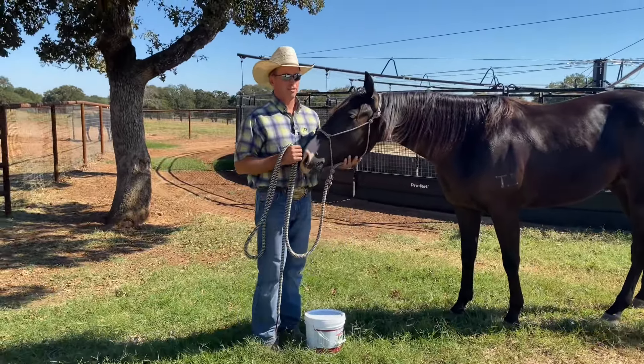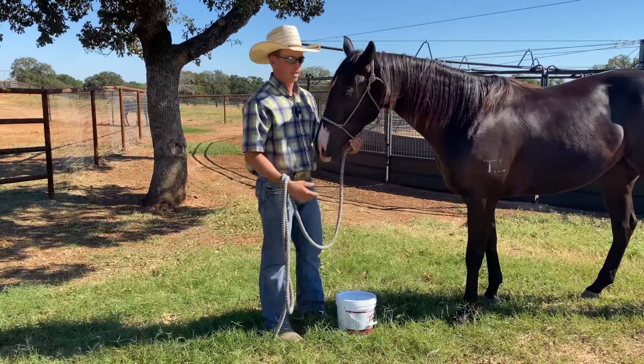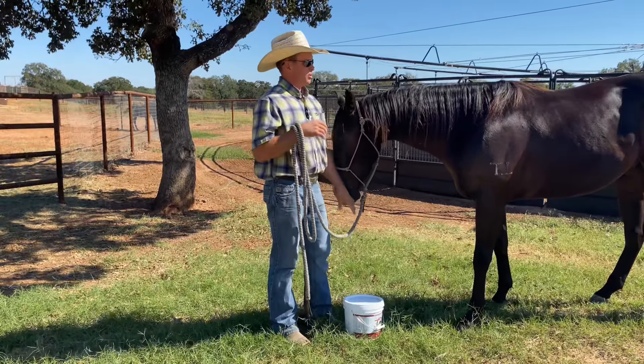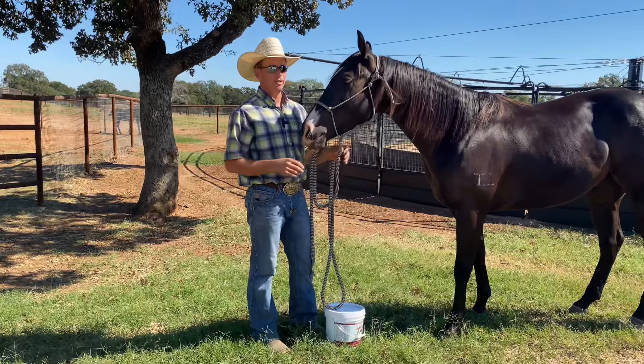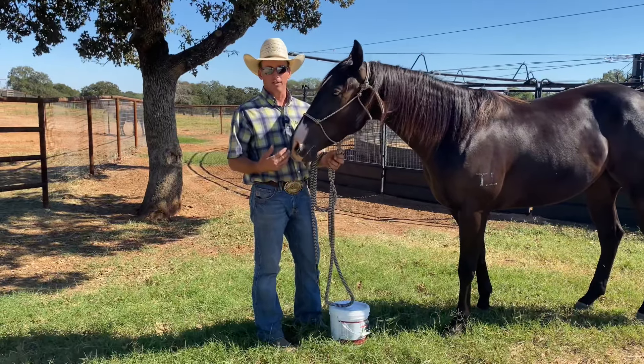There are some basic fundamentals that you have to do. You've got to have a halter that fits — this is a Chris Cox halter. You've got to have a saddle that fits; we use Cactus Saddlery for that. There are just basic things you can't skip. The end result is that you get a nice, kind horse when you're not putting things on that are making their life harder.